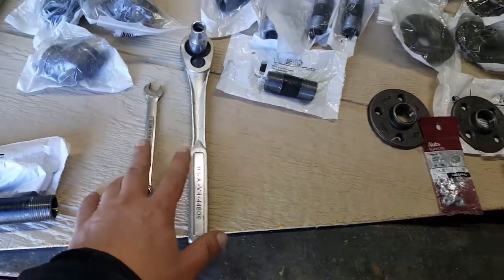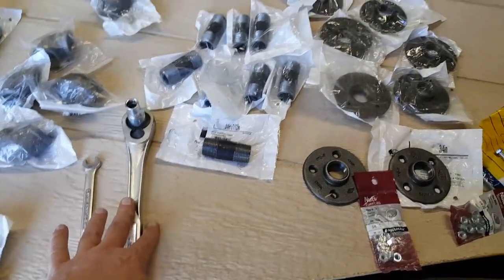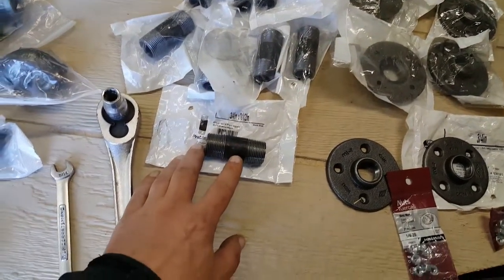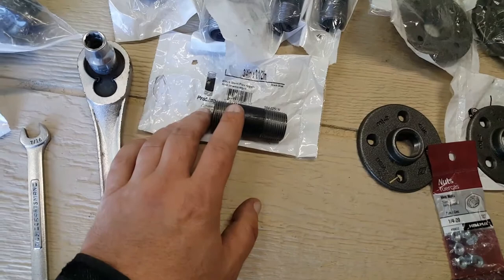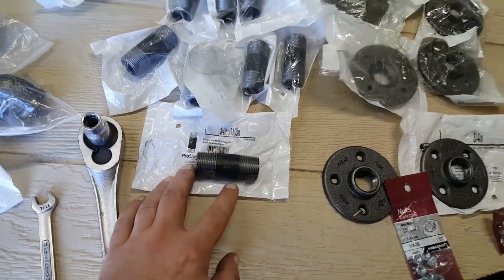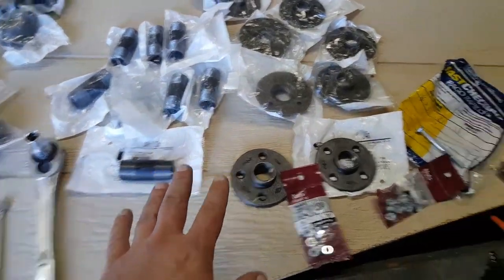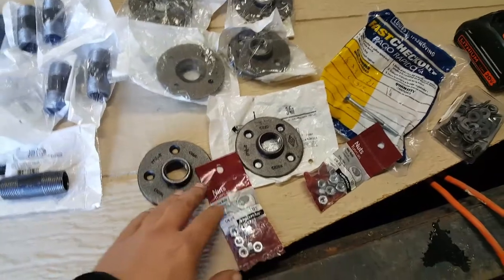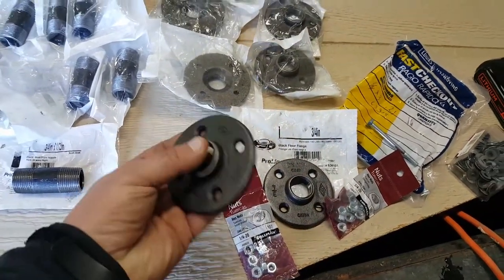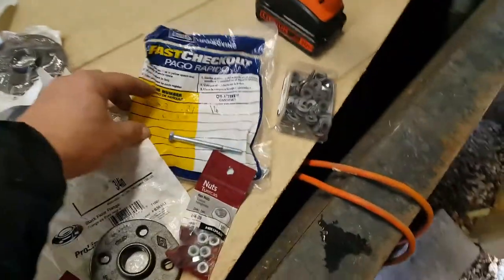You're going to need a 7/16ths wrench and ratchet, or two wrenches, however you want to do it. Then we've got this ¾ inch by 2½ inch black steel pipe nipple, both threaded on each end — all of them threaded on each end. You're going to need eight of them. Then you're going to need eight of these black floor flanges, also ¾ inch.